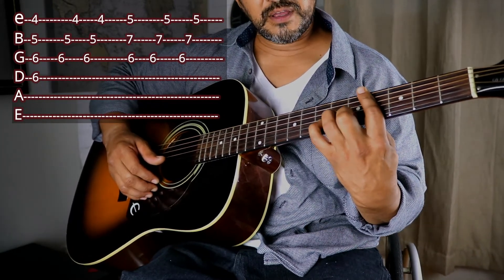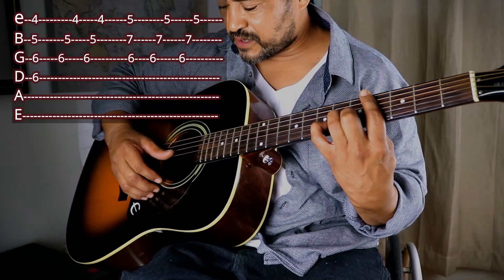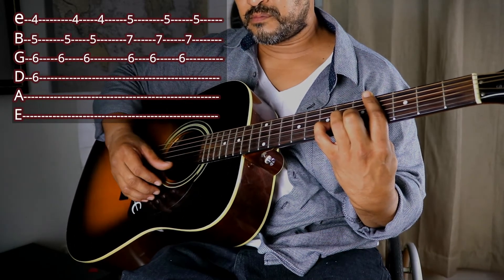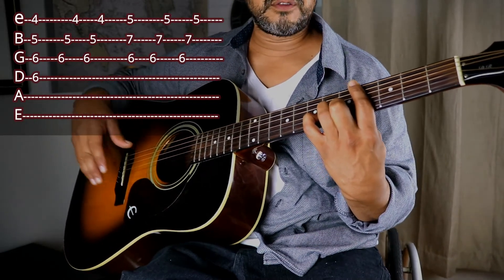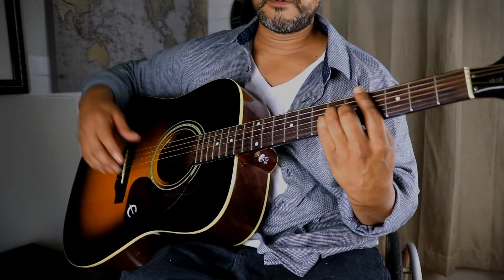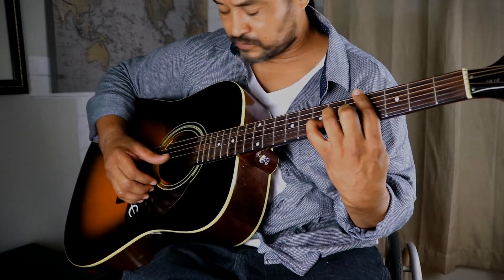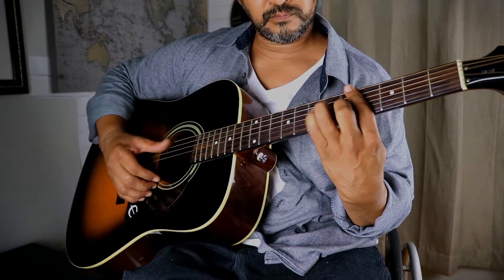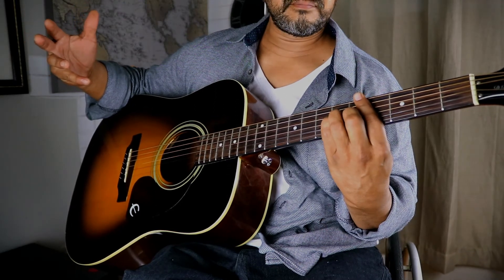Then I do the F# minor chord with the same strumming pattern — going down from the G string to the E string twice. Then I come back to C# minor. Pretty much something like this — and that's about it, there you have it.